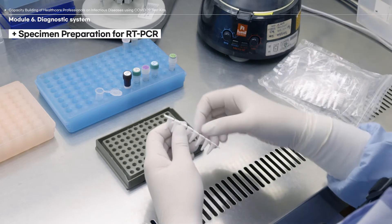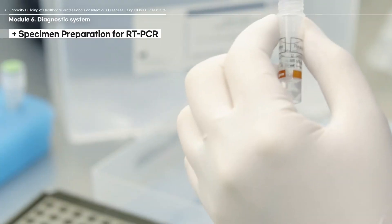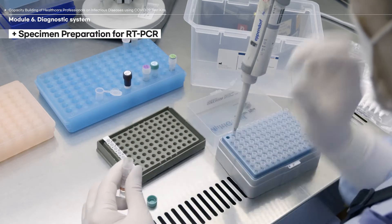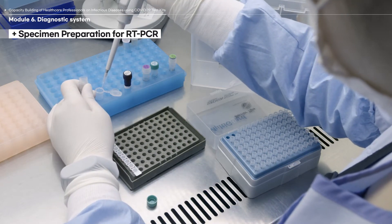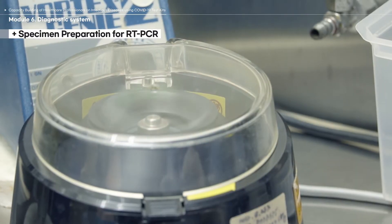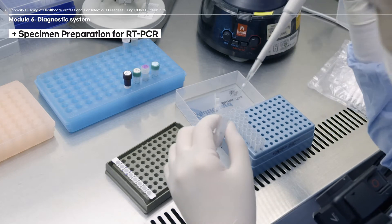Prepare the reaction tubes and the reagents included in the test kit. Before starting, use the centrifuge to spin down the reagents. Prepare a PCR reagent mixture in a single centrifuge tube. Depending on the types of the COVID-19 test kit, different PCR reagents can be used. Refer to the manual included in your test kit to understand which reagents are used. Vortex the tube to thoroughly mix the reagent mixture and spin down afterwards. Distribute the mixture into sterile reaction tubes.